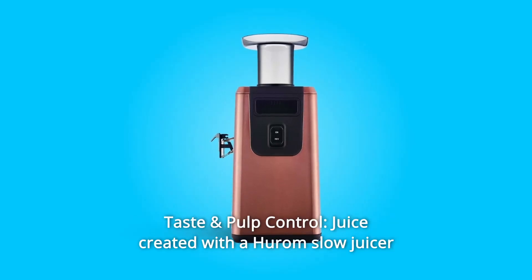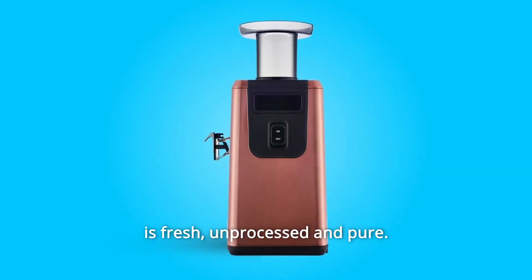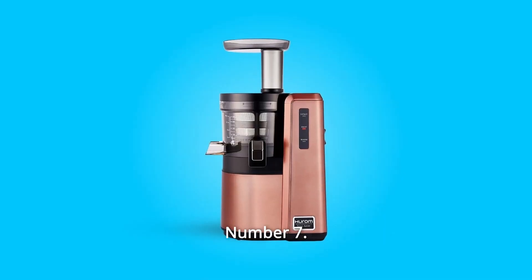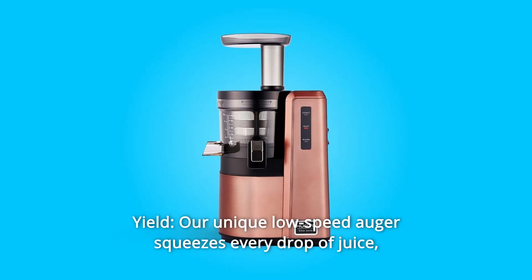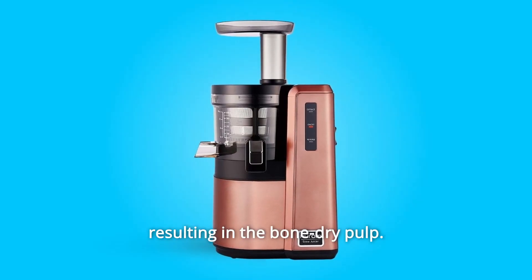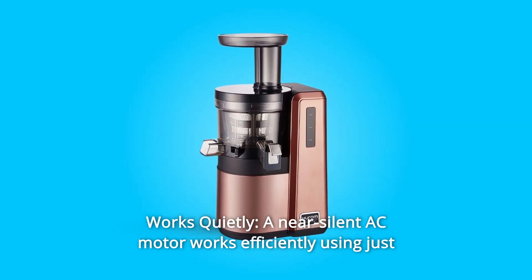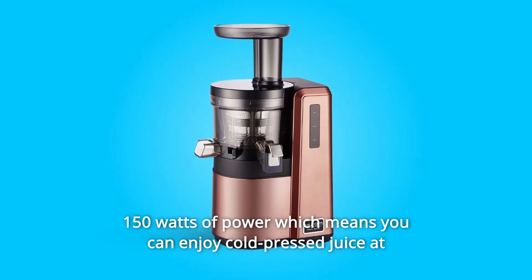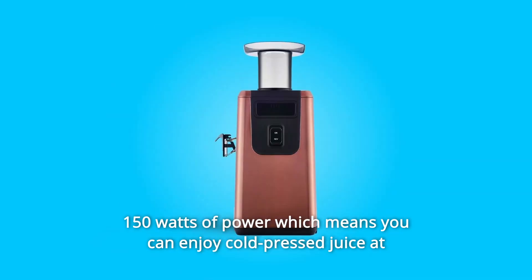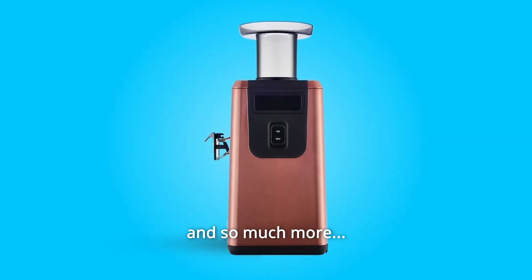Number 6: Taste and Pulp Control. Juice created with a Hiram Slow Juicer is fresh, unprocessed, and pure. Number 7: Yield. Our unique low-speed auger squeezes every drop of juice, resulting in bone-dry pulp. Number 8: Works Quietly. A near-silent AC motor works efficiently using just 150 watts of power, which means you can enjoy cold-pressed juice at home without the noise caused by traditional juicers and blenders. And so much more.